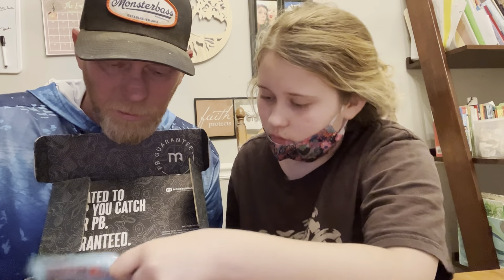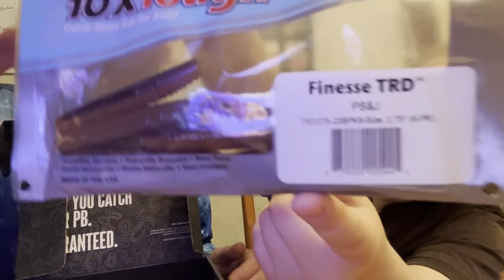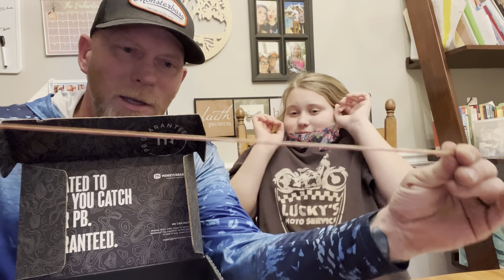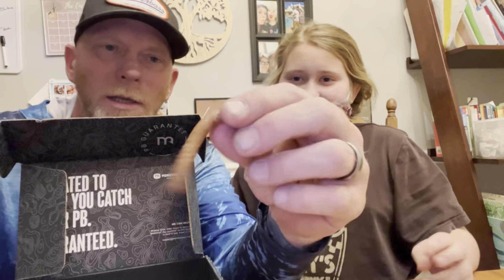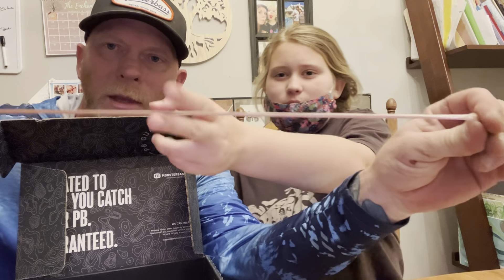Anyway, let's get back on track. These look pretty realistic — it is the Z-Man TinX, a Ned rig. That part is called the Finesse TRD — I like to call it a finesse turd. They kind of look like very realistic worms. The cool thing about Z-Man stuff is you almost can't break these — they last forever. They're so elastic it can be hard to rig them, but once you do, they last forever.